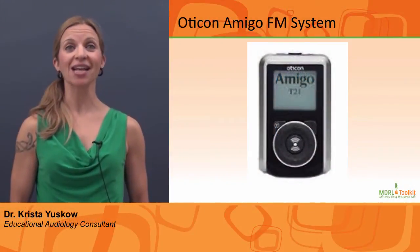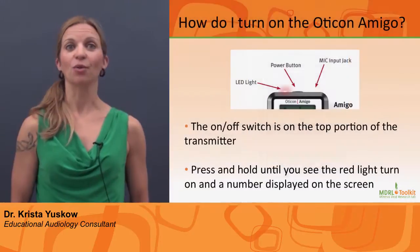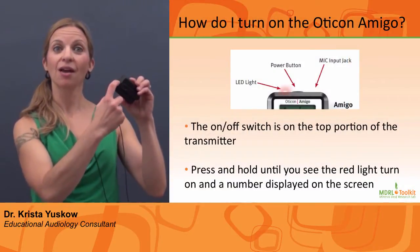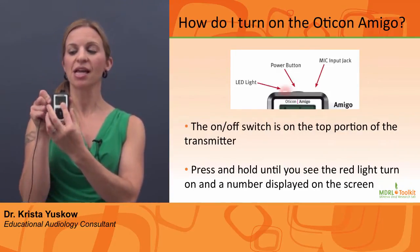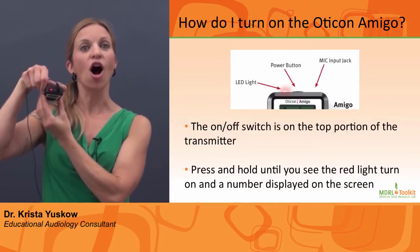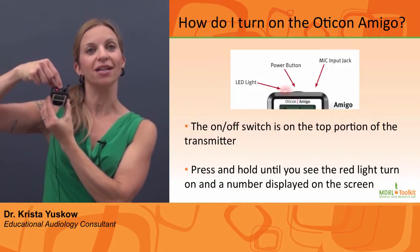These are some frequently asked questions about the Oticon Amigo Personal FM system. How do I turn the system on? Press and hold the power button. A number will be displayed on the screen and a constant red LED will confirm on status. This button is also the off button.